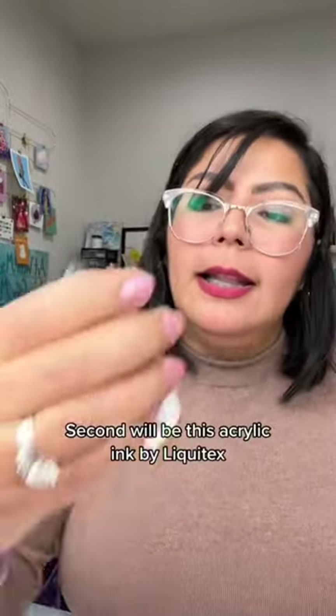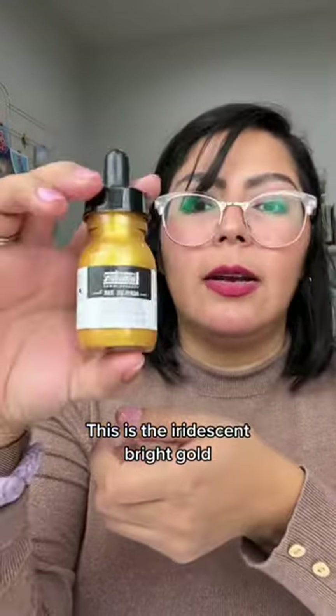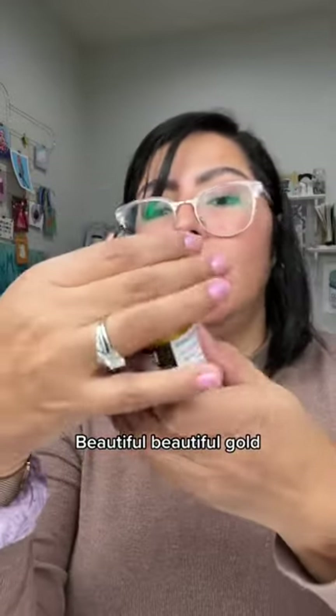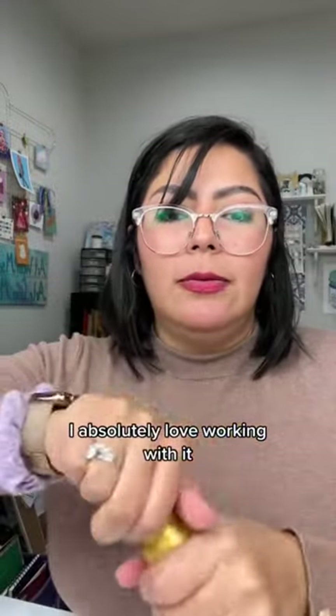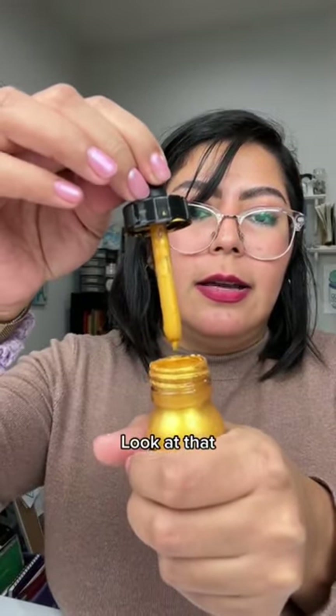Second will be this acrylic ink by Liquitex — this is the iridescent bright gold. Beautiful, beautiful gold. I absolutely love working with it. Look at that.